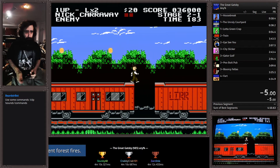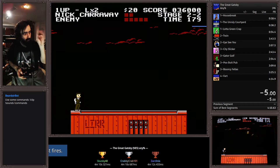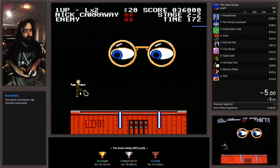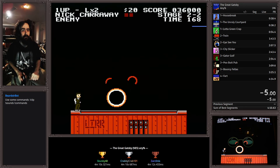It looks like this: one, two, three, four, five, six, seven, eight, nine, ten, eleven, twelve, thirteen, fourteen, fifteen, sixteen — swoopy, swoopy, direct, swoopy, direct. That's all there is to it.